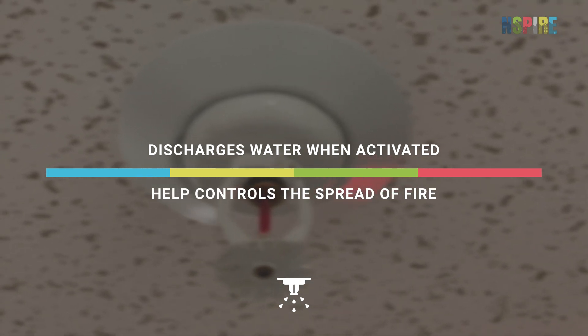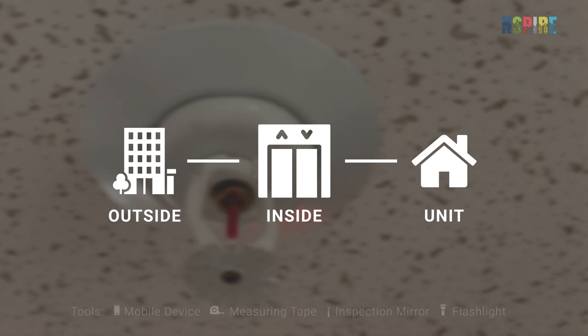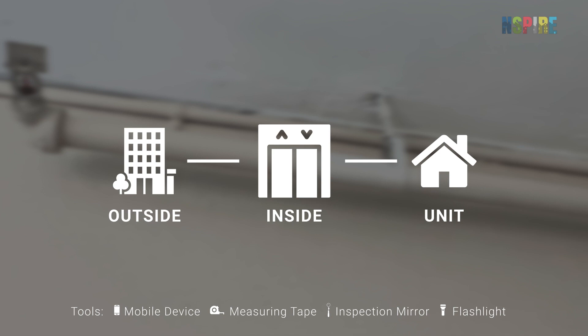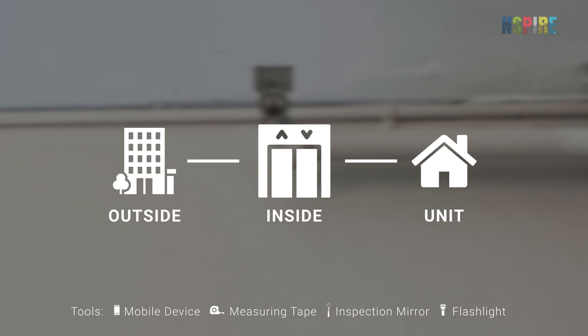While conducting INSPIRE inspections, look for sprinkler assemblies in the outside, inside, and unit inspectable areas. Check covered decks and patios, stairwells, common areas, bedrooms, closets, and hallways.